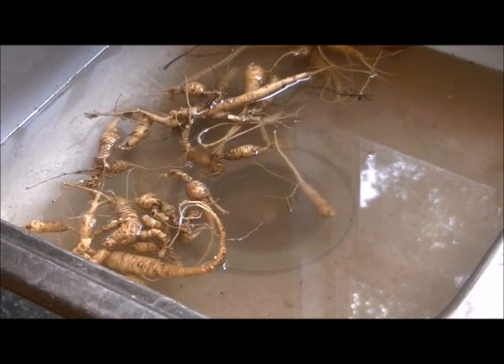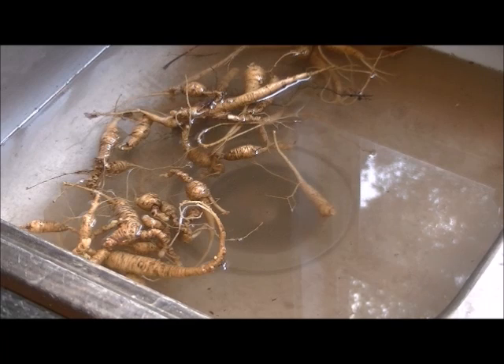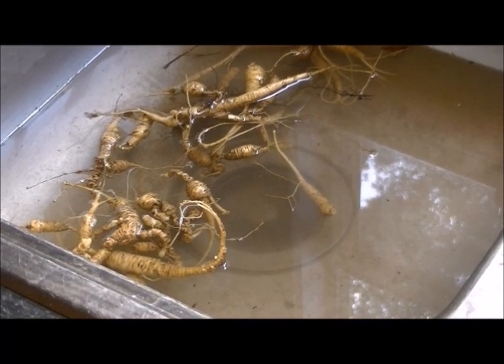After you get your ginseng, we bring it inside and we wash it three times to get it as clean as possible. The ginseng buyers like it clean — the whiter you can get it, the better they like it and the better they pay for it. So we're going to wash this the first time, then we'll wash it again and again, and then we're going to go ahead and put them in the dehydrator.